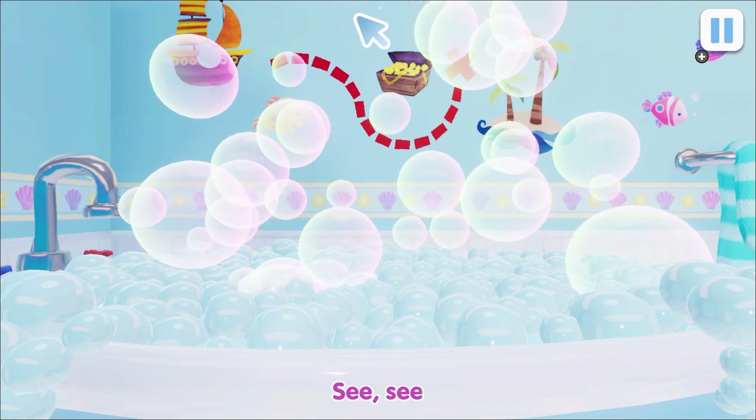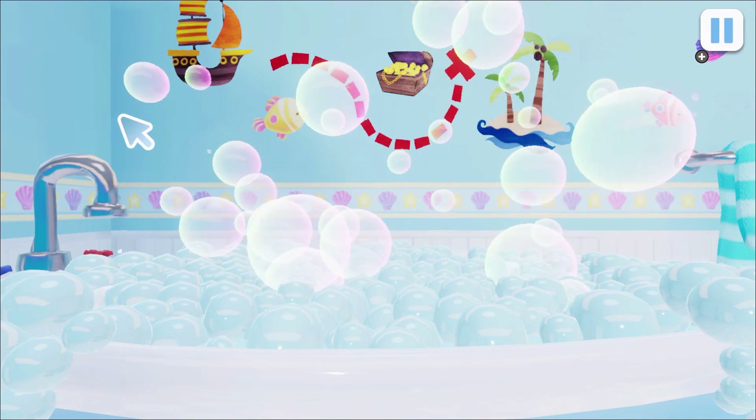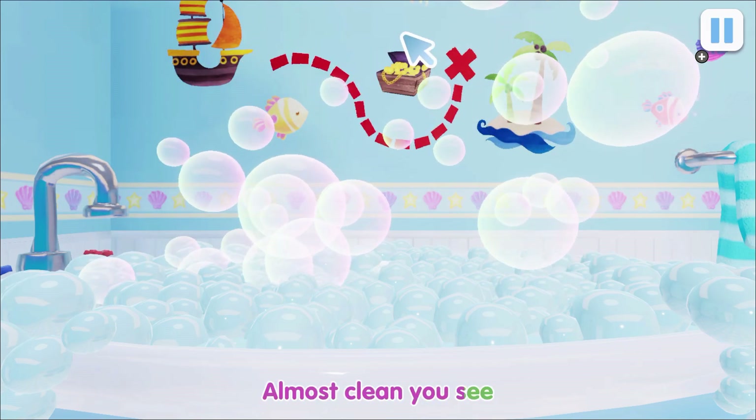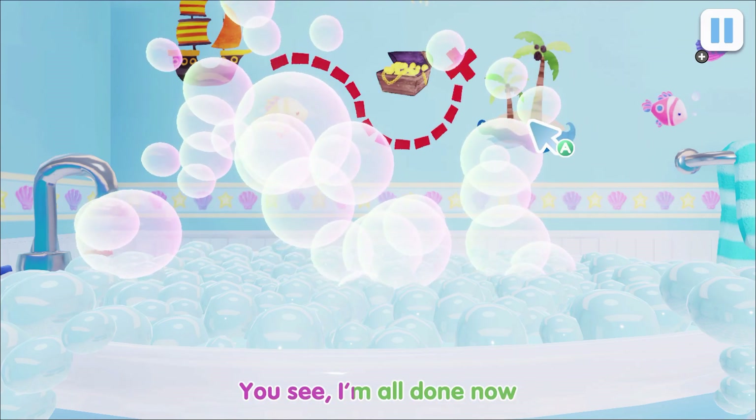See, see, elephant likes the bath. One, two, three, almost clean, you see. Yes, yes, yes, you see, I'm all done now.